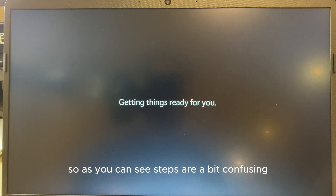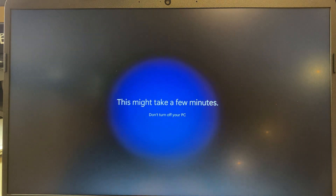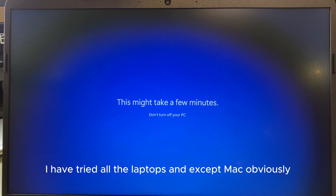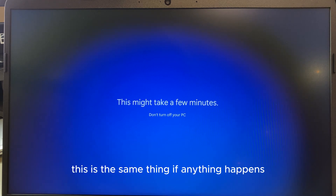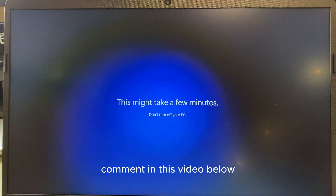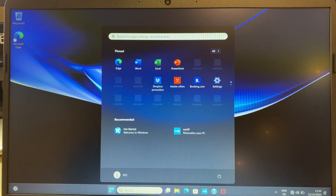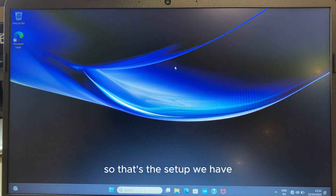Welcome! As you can see the steps are a bit confusing, but don't worry if you don't know about emails or anything. This setup works for all Windows 11 laptops — I've tried it on all of them, except Macs which have their own system. If anything isn't working for you, comment in the video below and I'll definitely help you out.